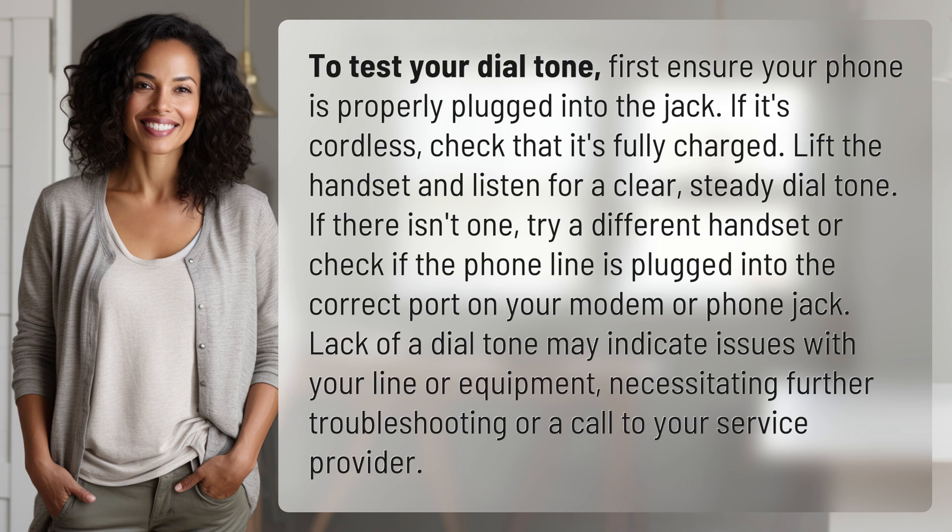If there isn't one, try a different handset or check if the phone line is plugged into the correct port on your modem or phone jack. Lack of a dial tone may indicate issues with your line or equipment, necessitating further troubleshooting or a call to your service provider.